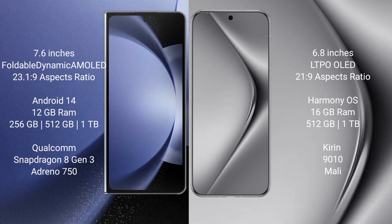The Samsung Galaxy Z Fold 6 comes with 12GB RAM and 256GB, 512GB, or 1TB internal storage, with a Qualcomm Snapdragon 8 Gen 3 processor and Adreno 750 GPU. The Huawei Pura 70 Pro Plus comes with 16GB RAM and 512GB or 1TB internal storage, with a Kirin 9010 processor and Maleoon GPU.